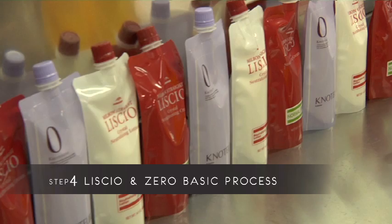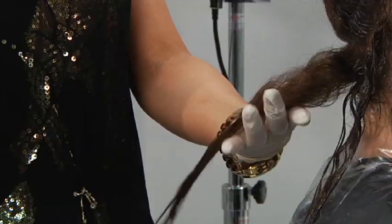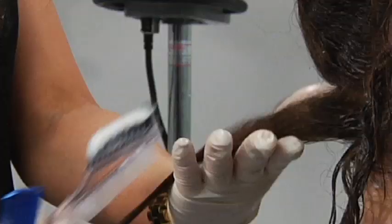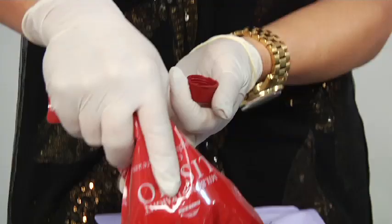Apply zero conditioner on the baby hair first. This is the new growth — this is the demarcation line. Apply the zero conditioner with a quarter-inch overlap over the demarcation line to the ends.